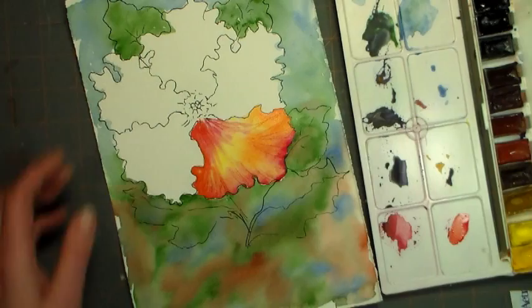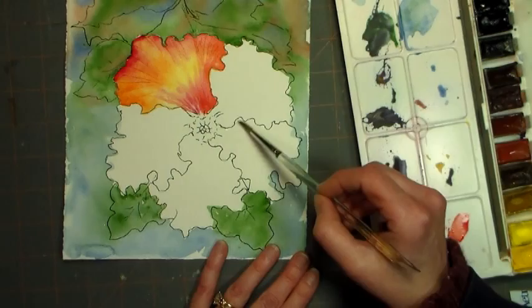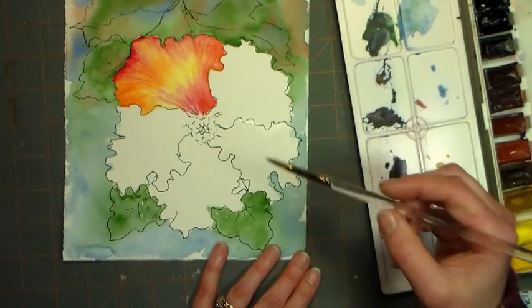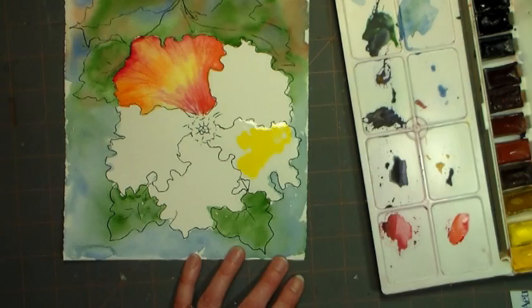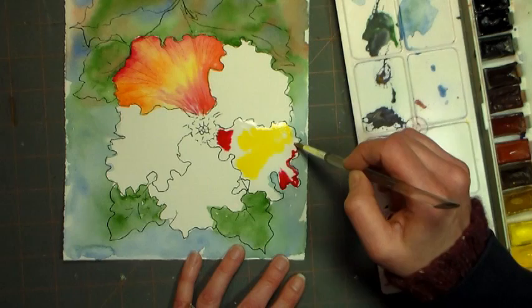Now I'm turning the paper and wetting the petal that's not touching the one I just did — the reason again being so we don't have colors bleeding together where we don't want them. I'm going to repeat the same process I did before. This time I decided I would start with yellow just for something different, and then I'm going in with my magenta, and we'll get some orange in there as we go.